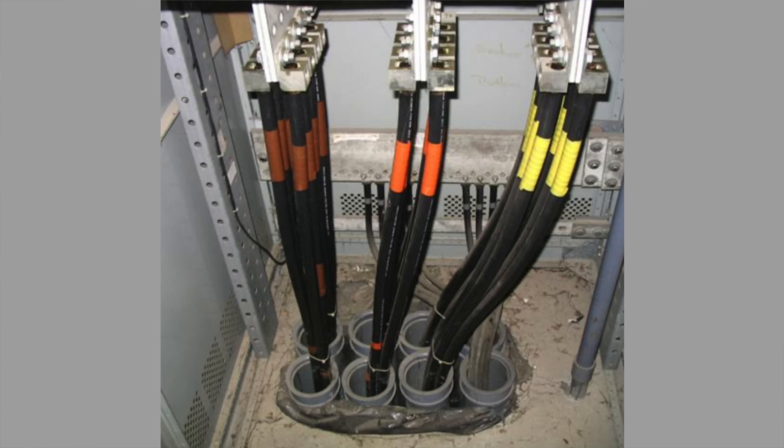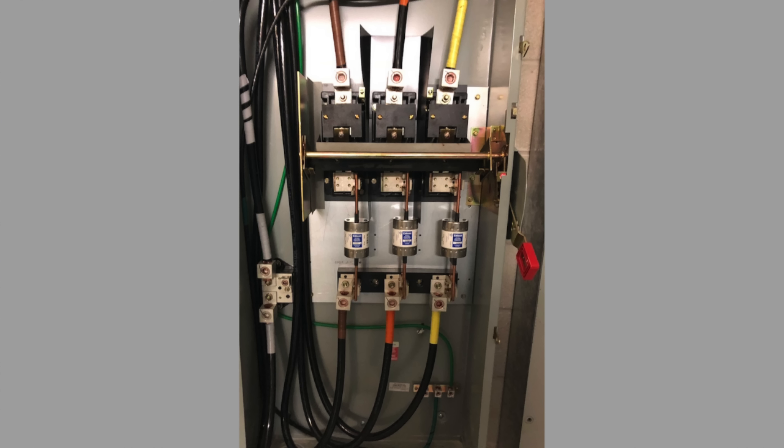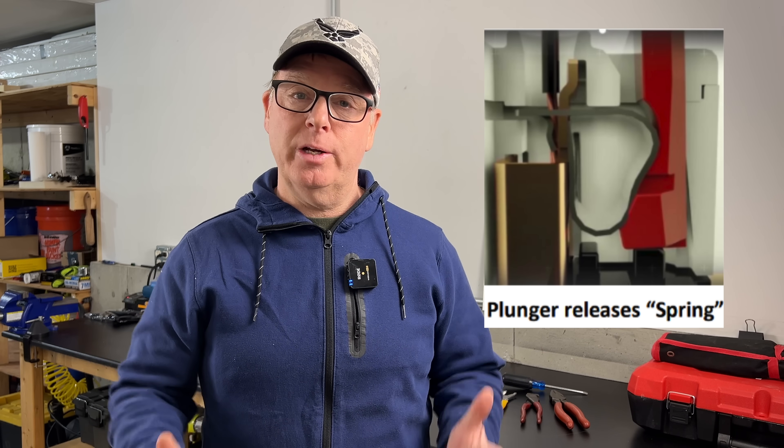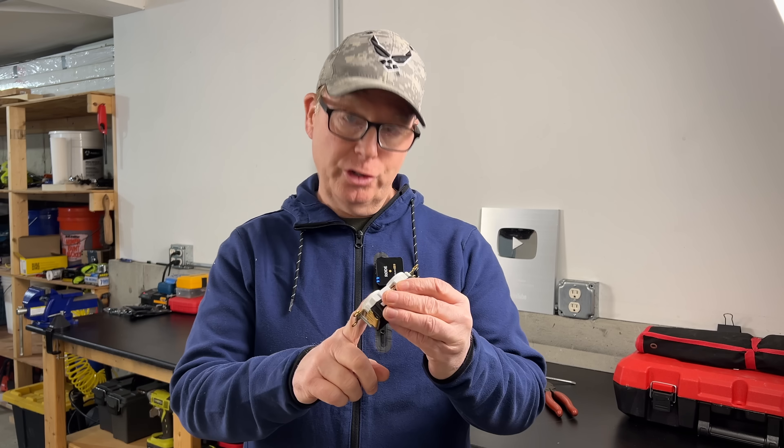And knowing that strands relax over time, when we tighten connections, we would always torque the connection to spec, then we'd wiggle the wires around, and then we'd torque them to spec again. This would minimize any loosening of the mechanical connection over time. The spring connections on the Edge Connect are kind of a constant re-torque feature. Let me show you how they work.